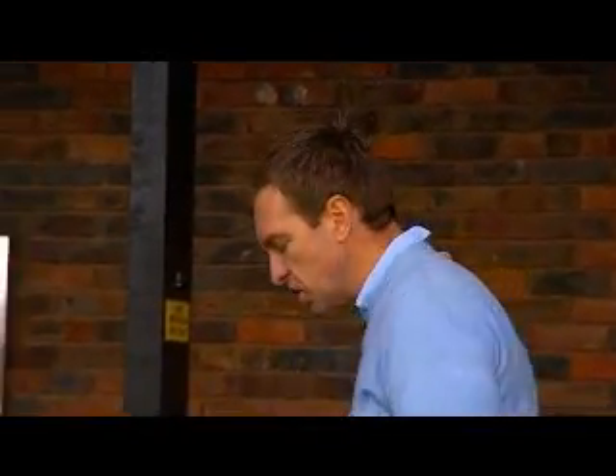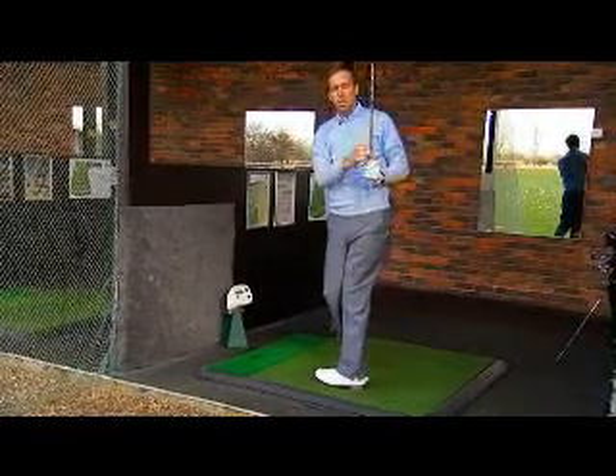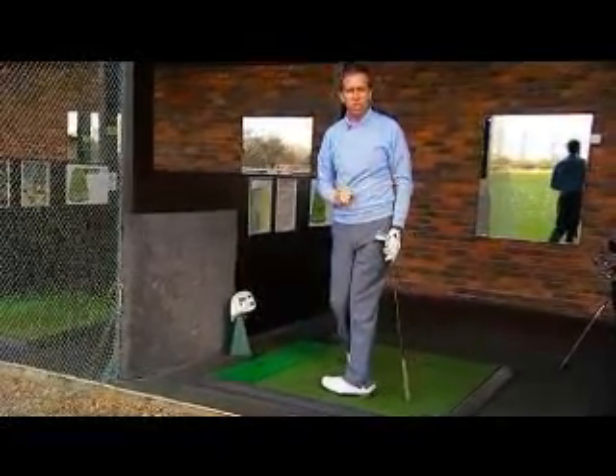By playing around and experimenting with those different swing paths, you're going to start to notice and feel the difference. It's that feeling and that learning that takes place that allows you to then select the one that works best for you, and as a result, I'm sure you're going to hit a lot straighter shots.